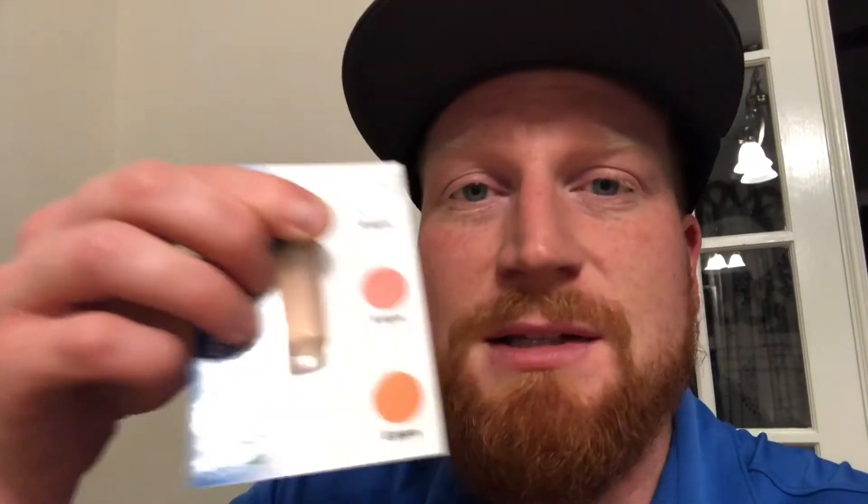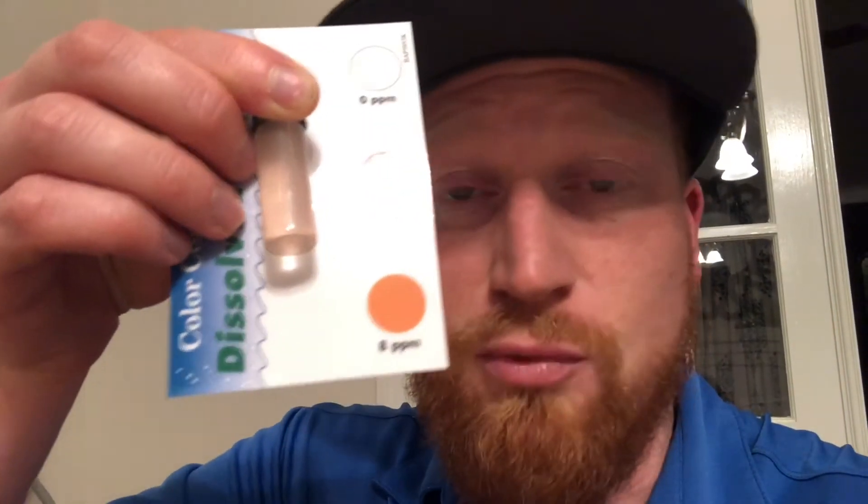If your sample stays completely clear, that's zero parts per million. But if there's at least a little bit of color, I would call it at least two to three parts per million. If your sample turns bright orange, that means you've got eight parts per million dissolved oxygen. So once you've recorded that information, please be sure to put it into your data sheet, put that information up on the board for the rest of the class, and then this water's not great — go wash your hands. Have fun, see y'all later.